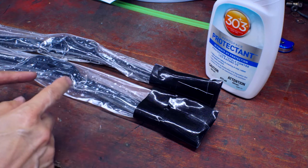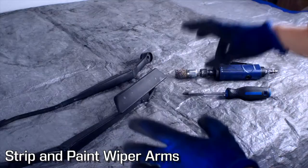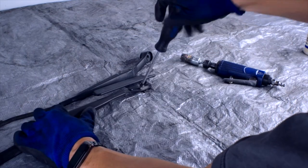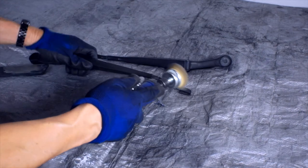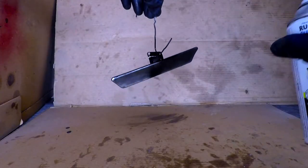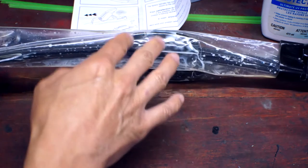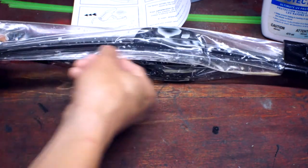Here they are all sealed up in their bags with this stuff. I'm a little unsure if this is going to work, but if it's good enough for the NASA space program, it's good enough for me. Three days later and this is looking pretty ripe — the product went from being very white to now a little bit discolored, a little yellow in there. Hopefully that means it's impregnated the rubber.